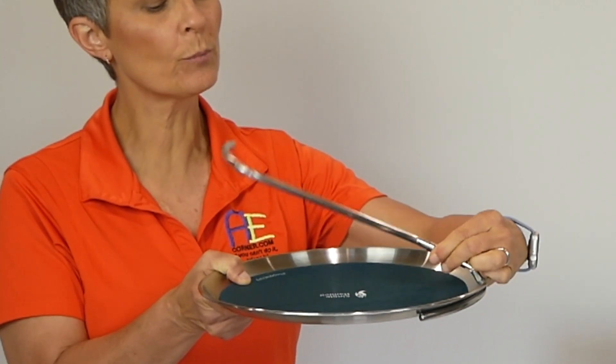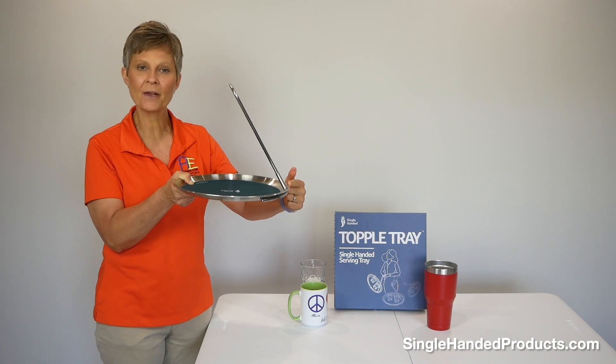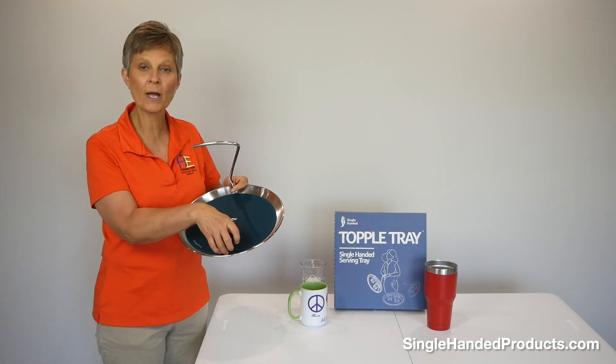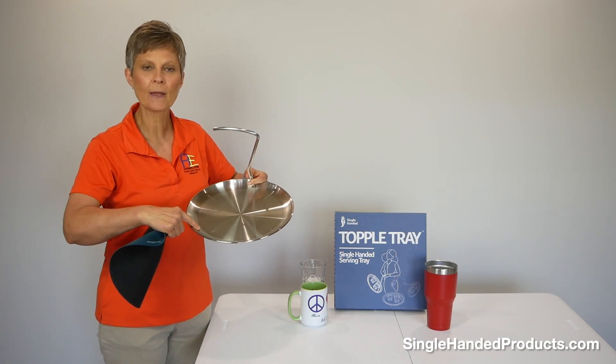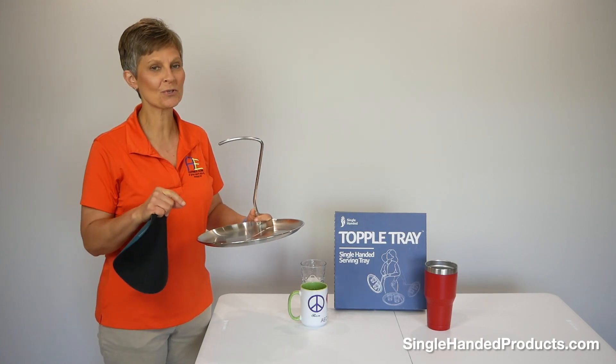And the way you get the handle back up, you bring it up like this, slide that metal tube right back down, and there it is in place. It also has a neoprene anti-slip removable cover with a non-spill edge around this tray. It also has a wipe-clean surface. The best part about it is it's dishwasher safe.